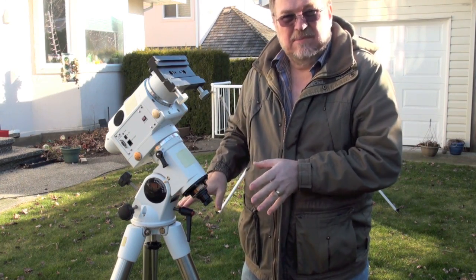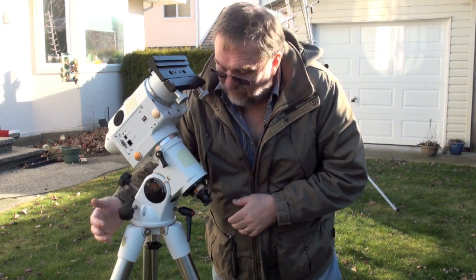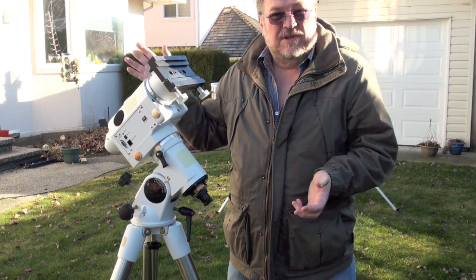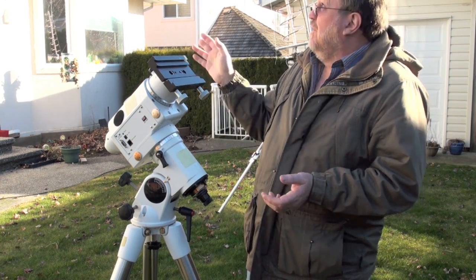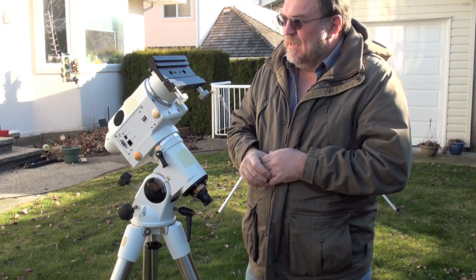First of all, the mount's got to be level. There's a little level I have right there that shows me that. I happen to have the fortune of having a house that faces true north, so it's not hard to sort of know where I'm supposed to be looking for Polaris up in the sky.